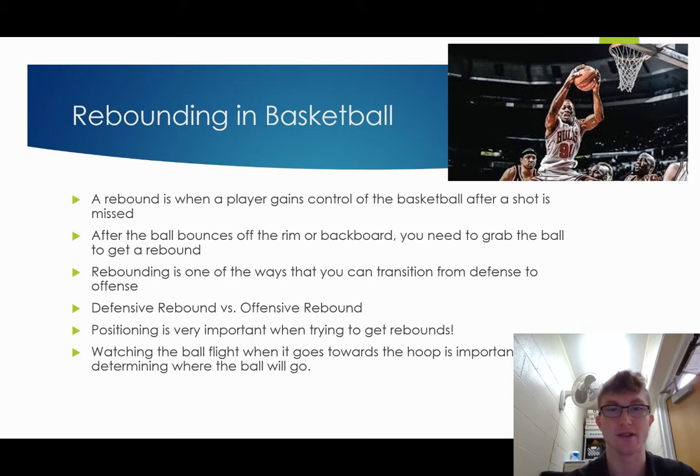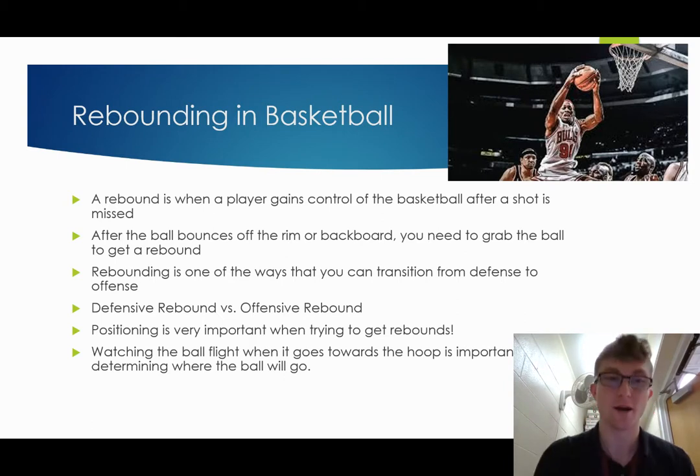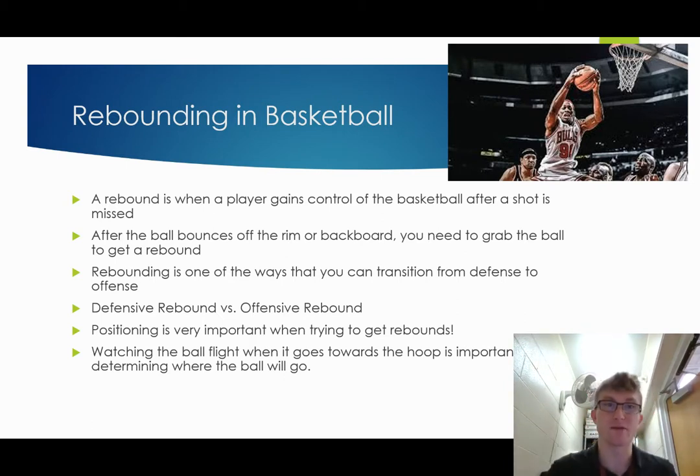So defensive rebound versus offensive rebound. A defensive rebound is obviously when you're on defense — they miss the shot and you grab the ball so that your team is now on offense. So a defensive rebound is getting the rebound when your team was on defense.